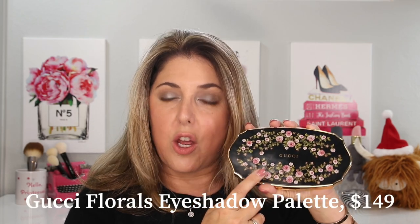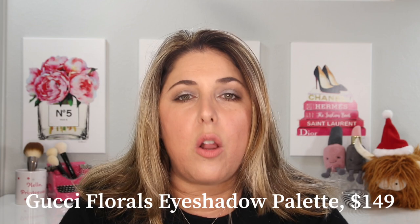We are going to look at the brand new Gucci eyeshadow palette. We're going to talk all about it. I'm going to give you my very pointed, if maybe a bit confused, thoughts at the end. I do have a few things to say about this, but let's get right into it and look at it first.